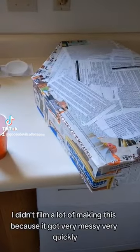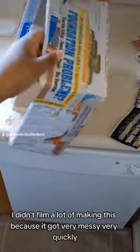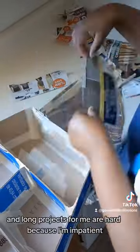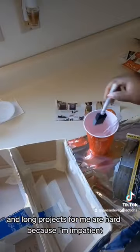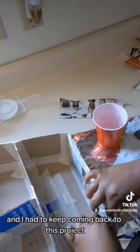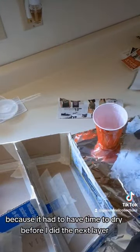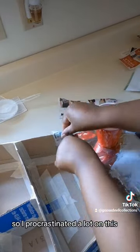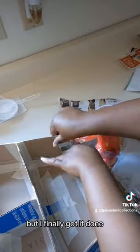I didn't film a lot of making this because it got very messy very quickly. Long projects for me are hard because I'm impatient. I had to keep coming back to this project because it had to have time to dry before I did the next layer. So I procrastinated a lot on this, but I finally got it done.